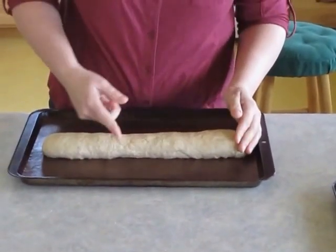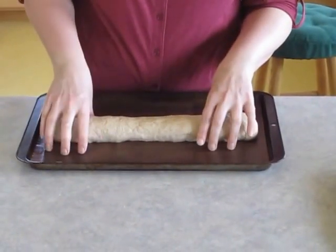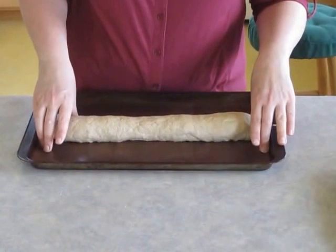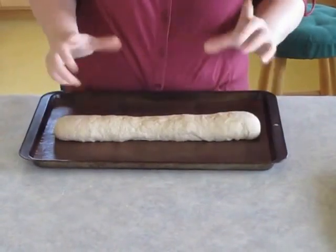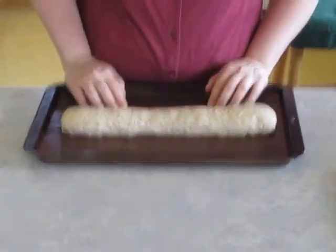Once it rises, I'm going to cut slashes in it and coat it with a salt water mix. Then I'm going to bake it in the oven for 15 to 20 minutes, until it's nicely browned and has that great cracking texture on the outside. So I'm going to set this aside next to the oven, cover it up, and we'll be back in about one hour to get it in the oven.